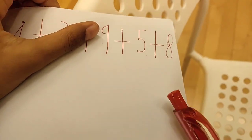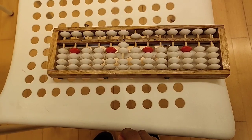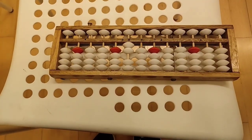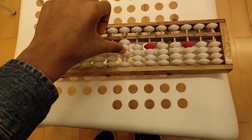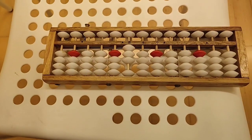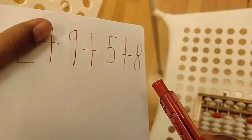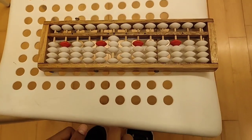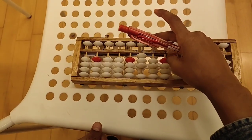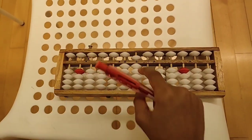The next number is plus 5. Do we have enough beads to do plus 5? If you said no, it would be correct, because we only have 4 beads. So we have to take away the 5 up and then move the next 10 up in the tens rod, because 10 minus 5 equals 5. Now we got the number 30, and the final number is plus 8. Do we have enough beads to do plus 8? If you said yes, it would be correct. We have 9 beads. So you move the top bead down, which represents 5, and 3 beads up because it represents 3. And 5 plus 3 equals 8.